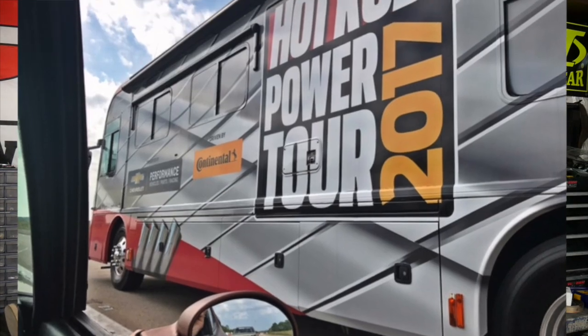We met all of our friends Sunday night in Newton, Iowa to start the tour. And what an adventure it was. The car performed awesome — it was just such a fun time.